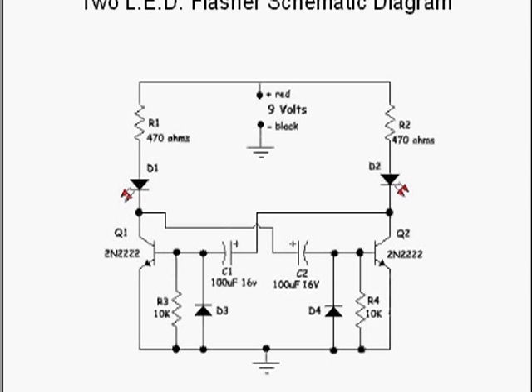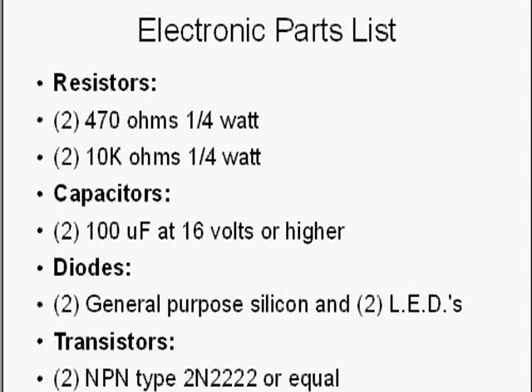This schematic is very simple and straightforward — it uses four resistors. Here's what we need to build it: two 470-ohm quarter-watt resistors, two 10,000-ohm quarter-watt resistors, and two capacitors, 100 microfarads at 16 volts or higher. This circuit will run on between 9 and 12 volts, so we want to stay around 16 volts for the capacitor rating.